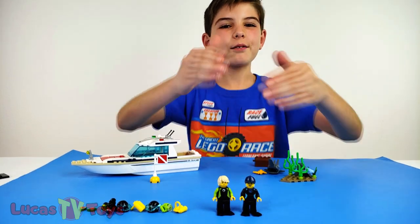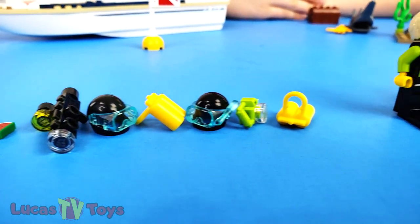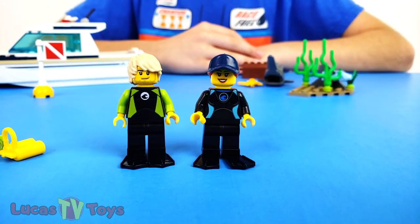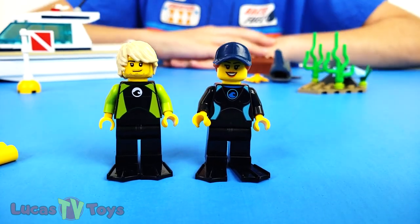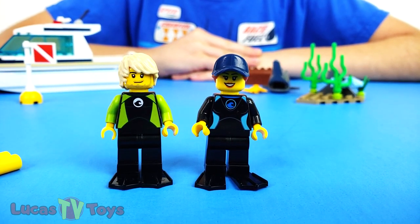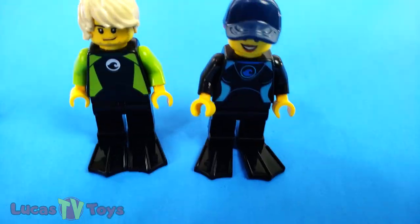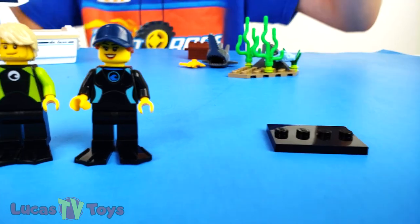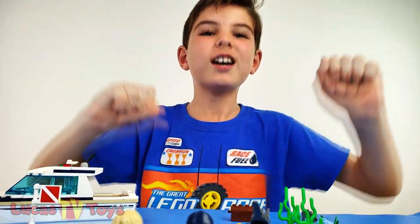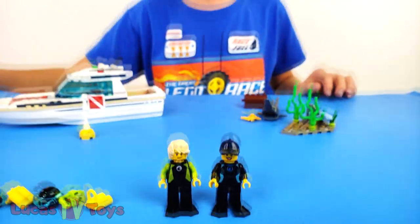Here are the scuba divers without their scuba diving accessories and masks. They've both got a happy face and wetsuits - they're basically the same besides the color. I left their flippers on because they work as minifigure stands. Instead of using the regular stands, just use flippers. Flippers rule! They should use flippers with all the minifigures - okay, I'm just kidding about that.